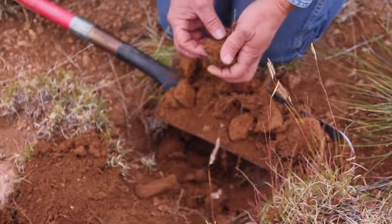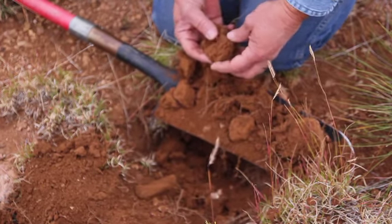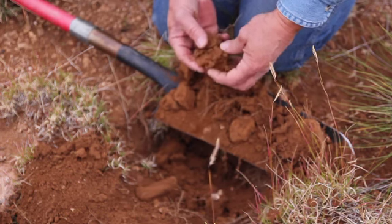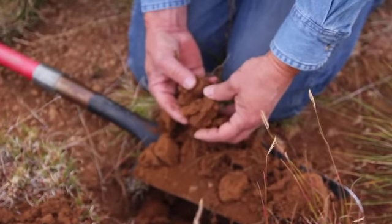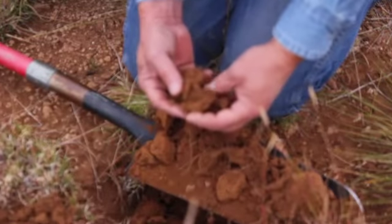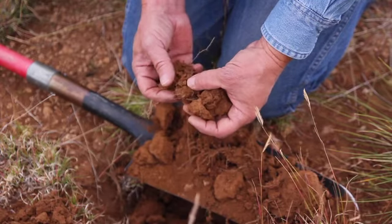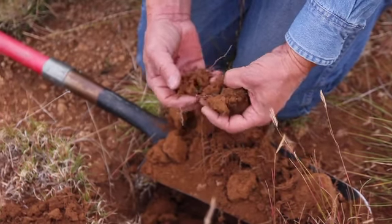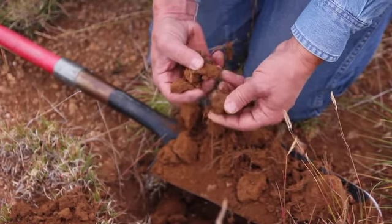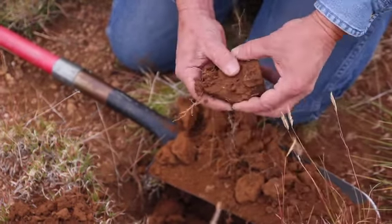With a stable soil ped like this, there are millions of microbes here. The microbes aid in breaking down minerals for uptake by the roots. And that's important because if you don't have any moisture, you're going to have very few microbes aiding in creating a healthy nutrient uptake for the plants.